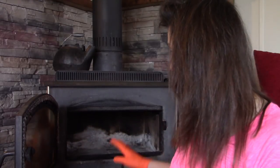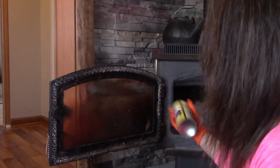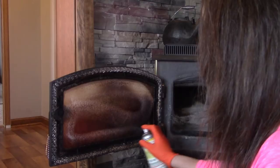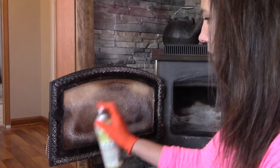I put my gloves on and I've already cleaned this out — this is all clean. We have a few days where it's going to be a little bit warmer so I thought I'd take advantage of this opportunity. We're going to spray the glass. Make sure you shake it up and make sure you hit all the glass — give it a good layer.